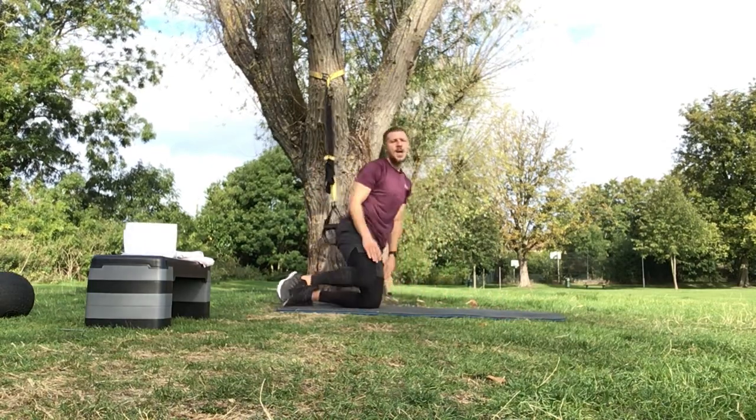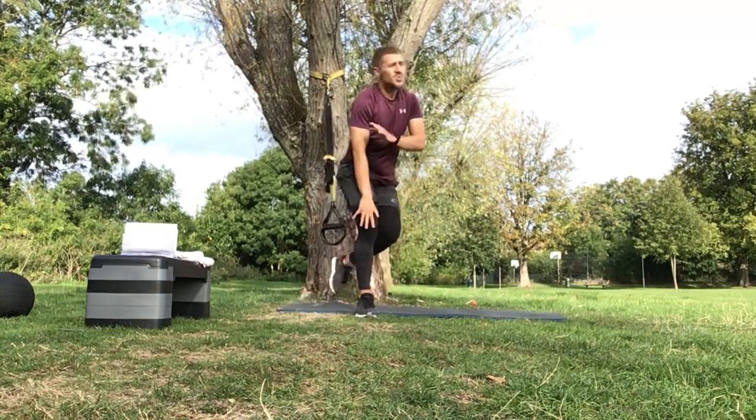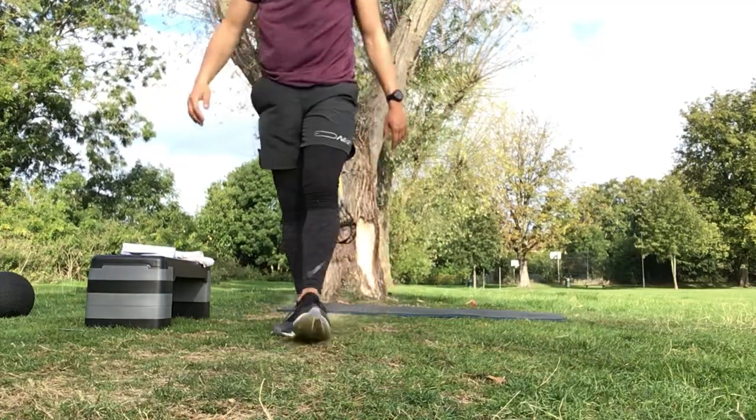Done! Well done today guys, smashed it. Fitness Friday - let's smash it. Have a good week until then, see you then.